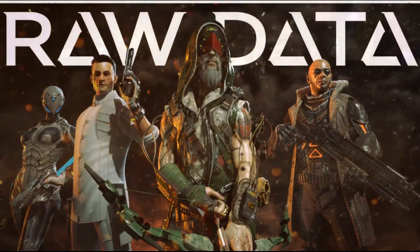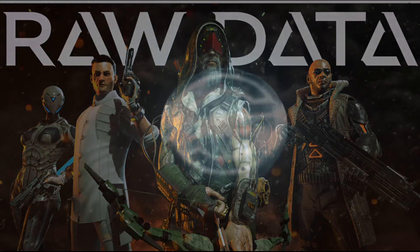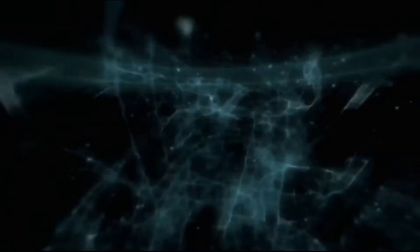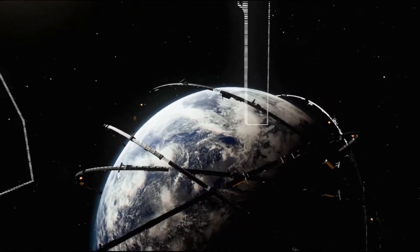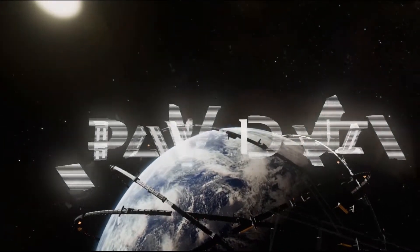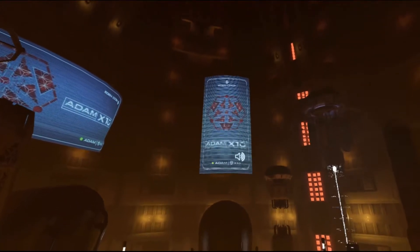The game I'm testing is Raw Data, and I currently have it saved on an external hard drive. My computer has a GTX 1070. I'm currently running several different applications: OBS in the background to record the video, the Oculus app on the laptop, Steam VR, and obviously the game itself. So there are quite a few applications running right now to get this game going.